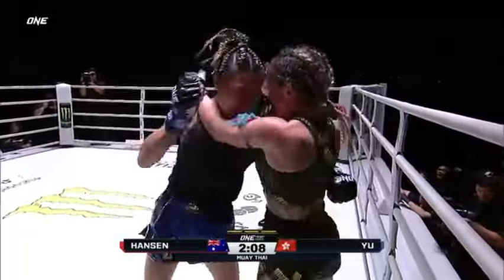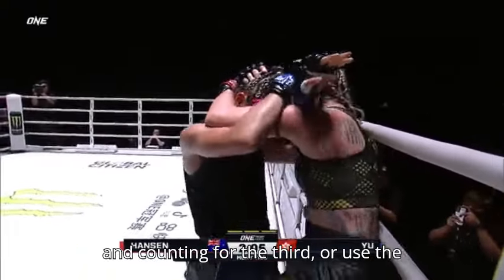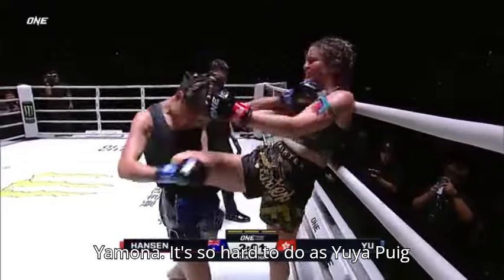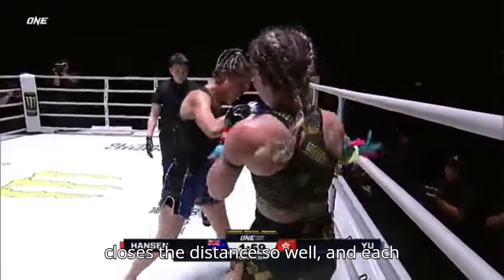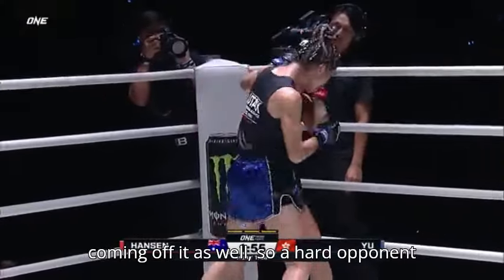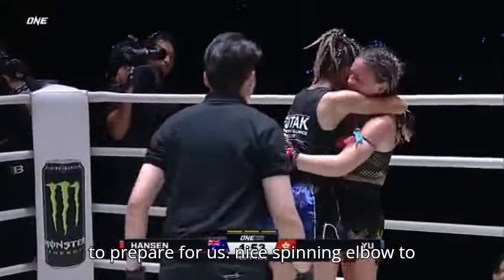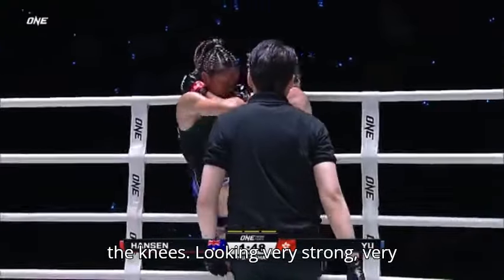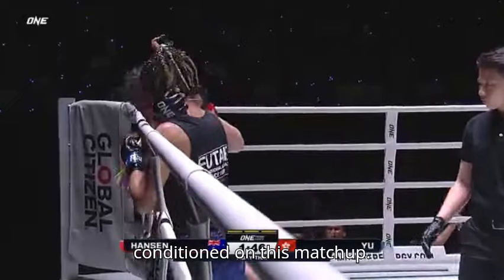You need to use angles or find something hard to disrupt her rhythm, but the moment is so hard to do because Yu Yapui closes the distance so well, and each time she does that she has offense coming off it as well. A hard opponent to prepare for. Yu Yapui lands a nice spinning elbow to the knees — she's looking very strong, very conditioned for this matchup.